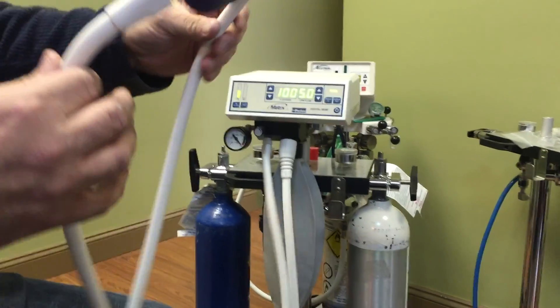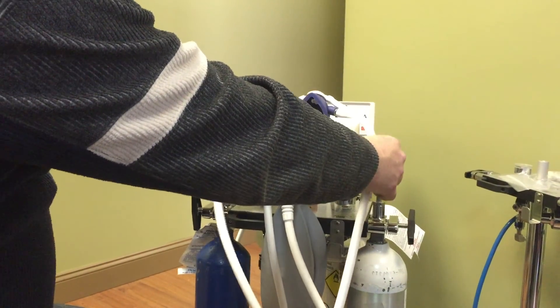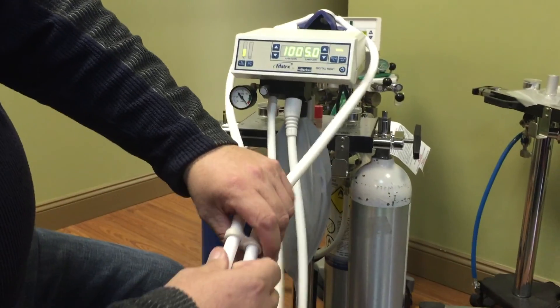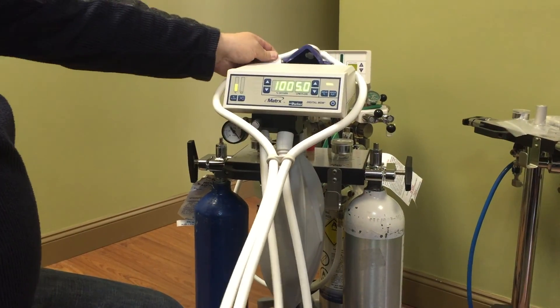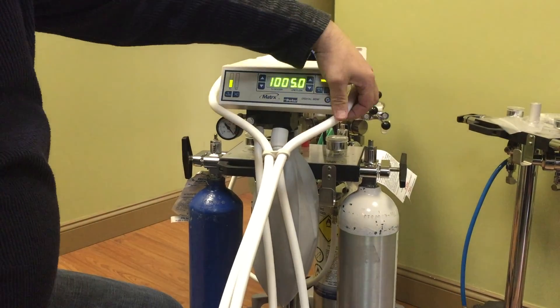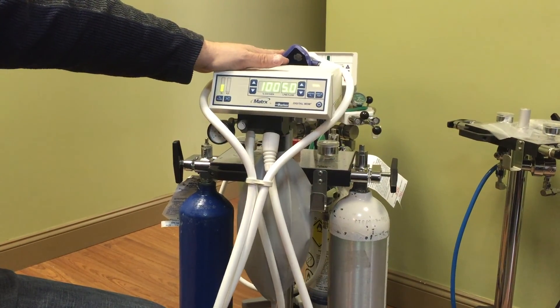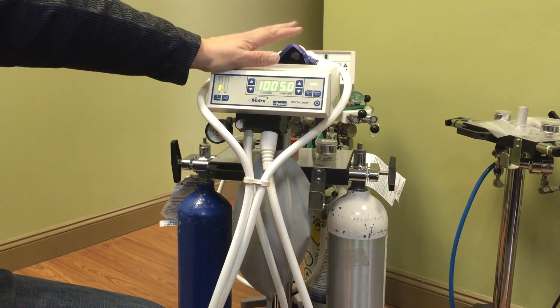When putting this on the patient's face, you're going to slide it up on the patient like this, run these tubes in the back of the headrest of the chair, and just tighten that up like this. That's how you hold it on the patient's face. Now, you've got to make sure your nasal hood is not oversized. We have three sizes: pedo, medium, and large.